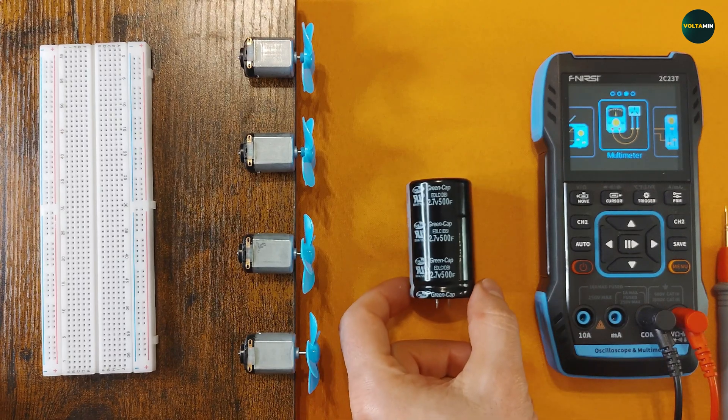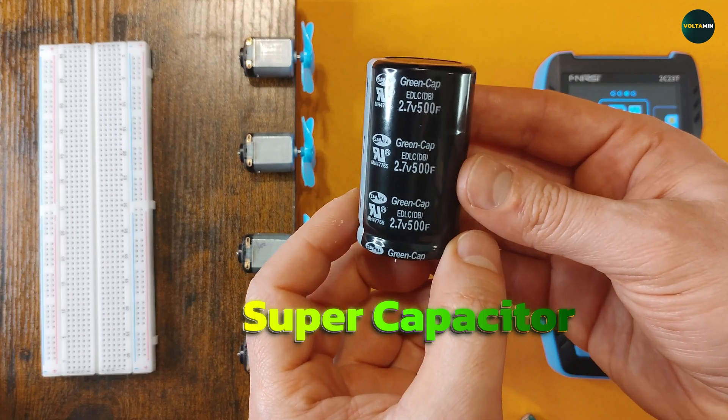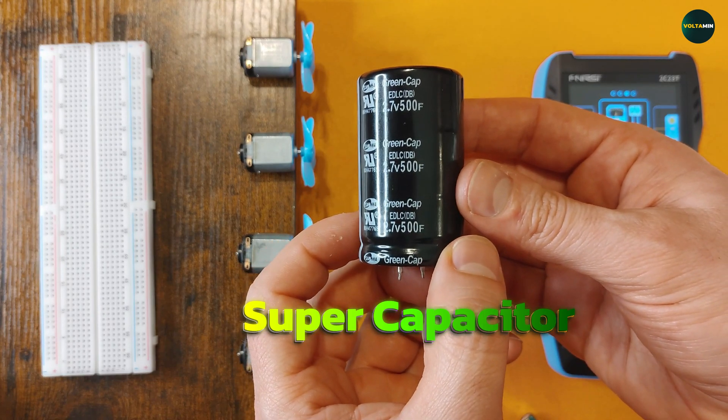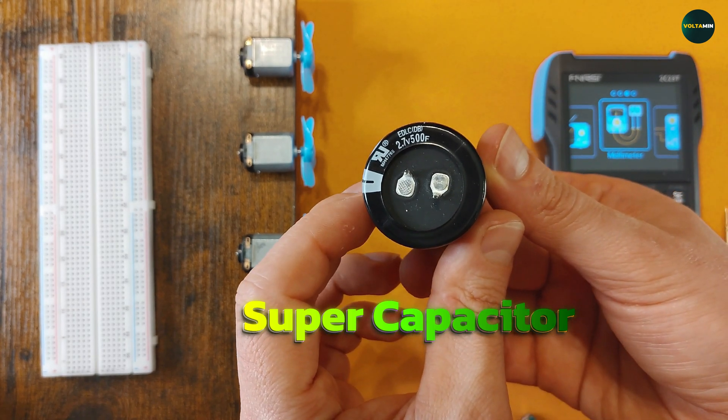Hi friends and welcome to Voltaman. Today's experiment is all about comparing a massive supercapacitor to a regular electrolytic capacitor and seeing how much energy they can store, powering four DC motors and testing how long they run.